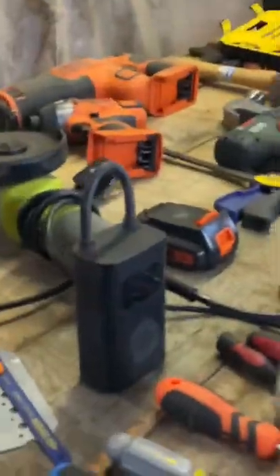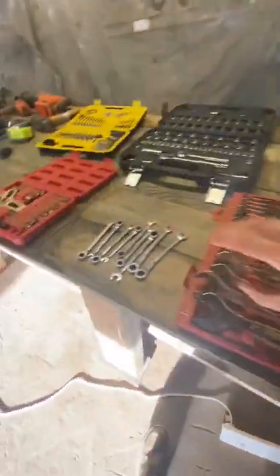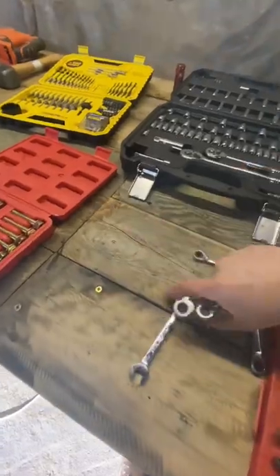Ever since starting over in a different country and building up my tools, it's been a chicken-or-the-egg situation — what comes first, the tool or the toolbox? In my case, the tools came first, and the tool organization and storage hasn't been addressed until now.